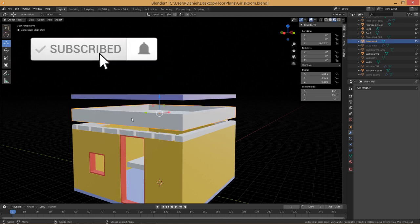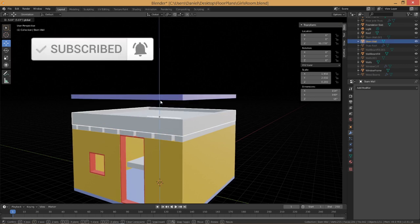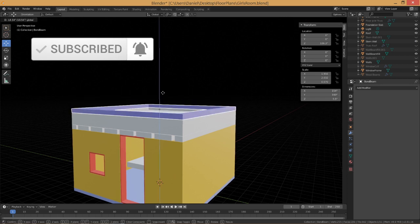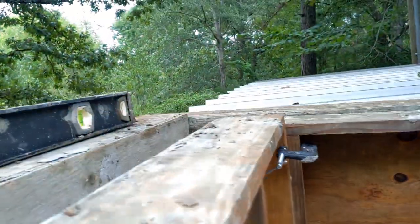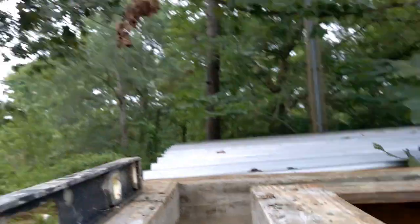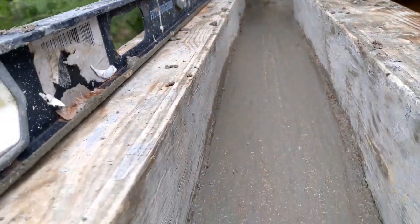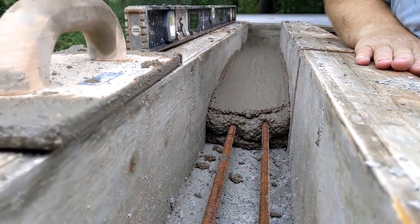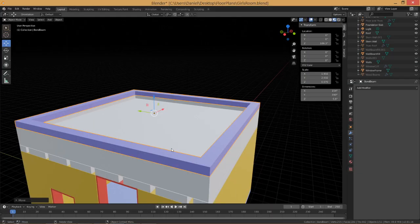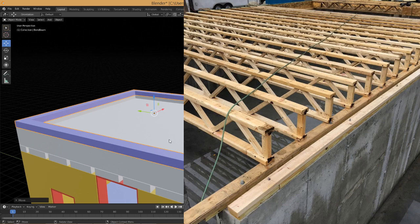Whenever you're putting a second floor on, your bond beam will sit directly on top of the wall. For going up, you'll need a bond beam that is cement and steel poured on top to a thickness of about five and a half inches. That way you can disperse the weight of the flooring above. Typically that's going to consist of pre-manufactured floor trusses that will sit all the way across or halfway onto each edge of your cement bond beam.